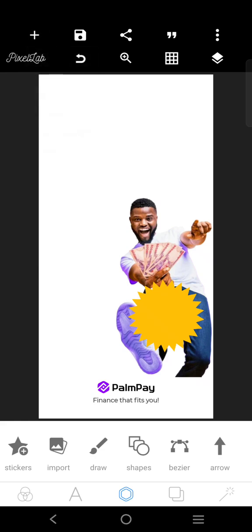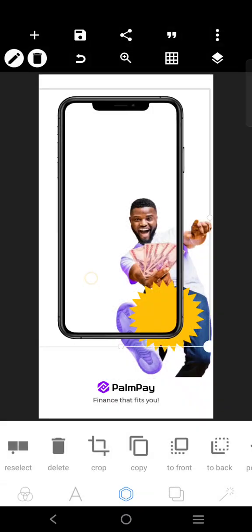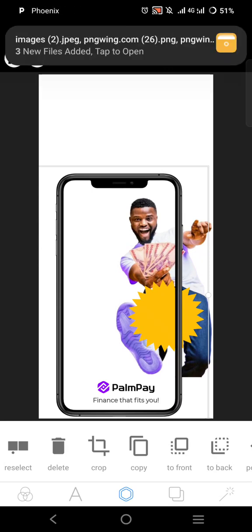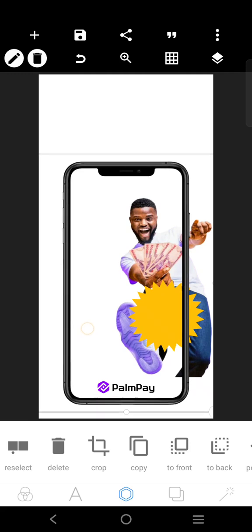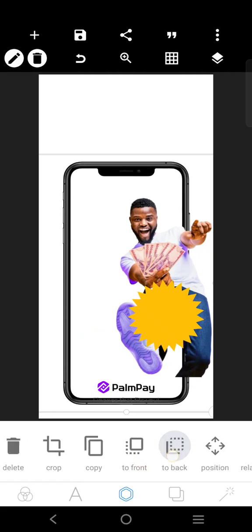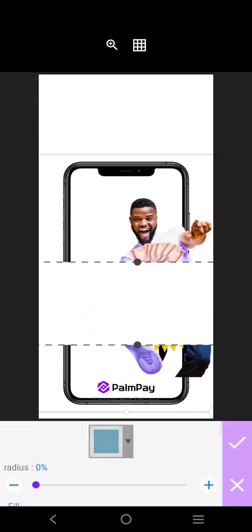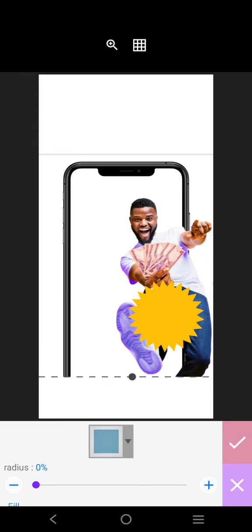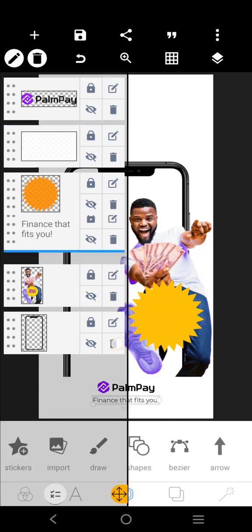We'll come here and get the phone mock-up. We'll just fix it inside like this — we can fix the phone mock-up here like this. We can send it to the back like this, so that means we'll have to get a white shape here, so that we can bring the logo and this guy to the front like this.